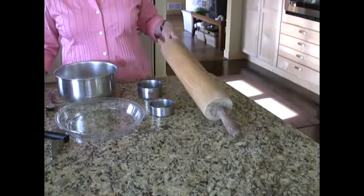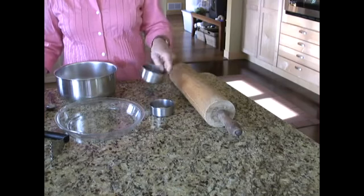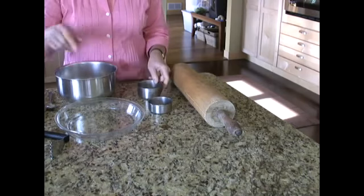Now let's look at the utensils you will need to bake this pie, make it and bake it. The utensils you will need is a rolling pin to roll out the crust when it is prepared. You will need measuring cups, one cup and a half cup.